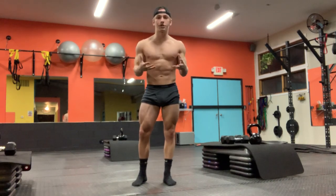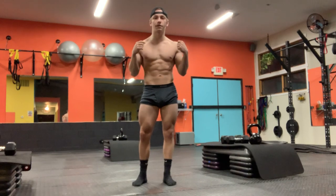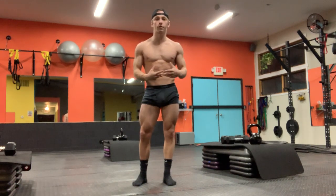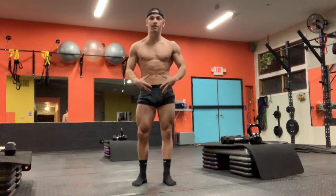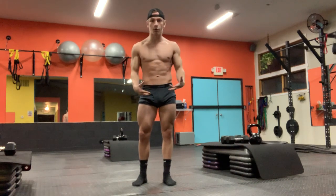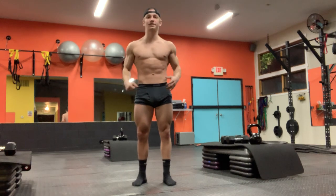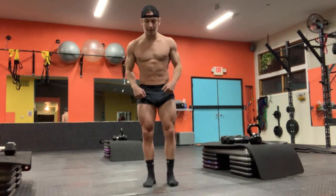Alright, what is going on everyone. If you're watching this video you want to learn more about posing, specifically the mandatory posing in bodybuilding, and that is what I'm going to be going over. I'm going to give you some tips, go through the poses themselves, explain things, and also give you what I'm actually thinking about — like doing a lift — during the actual pose itself, to help you with your own posing.